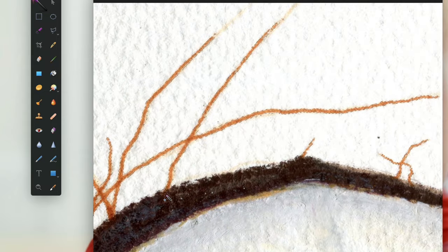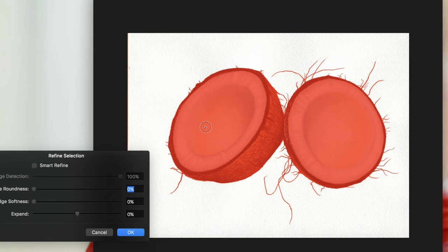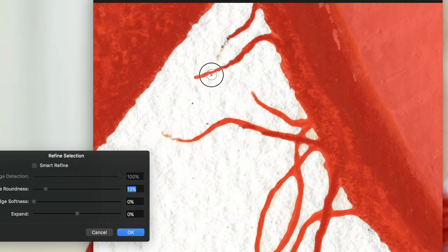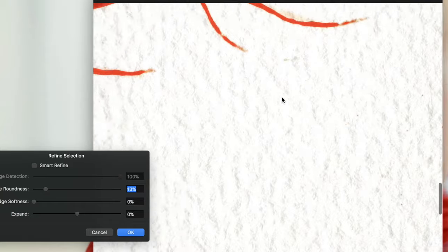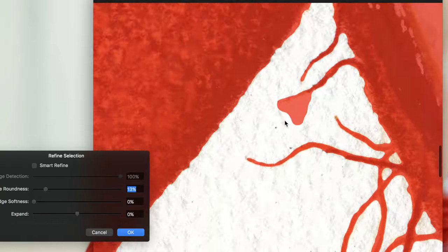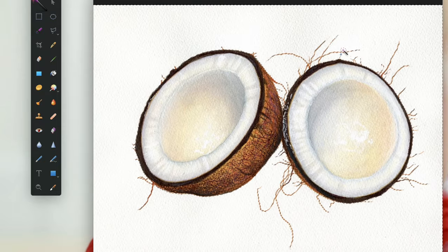I'm working my way around the coconut making sure I've selected all the background areas I want to delete. Once I've got everything selected, I go into the menu and choose Refine Selection, and I opt to increase the shape roundness. This helps smooth out the little bumps and awkward edges caused by the paper texture. You have to be careful with this subject because if you increase it too much, you lose the little ends of the fronds. So I go back and add the ends of each little hairy filament. Then I hit delete and it clears the background.